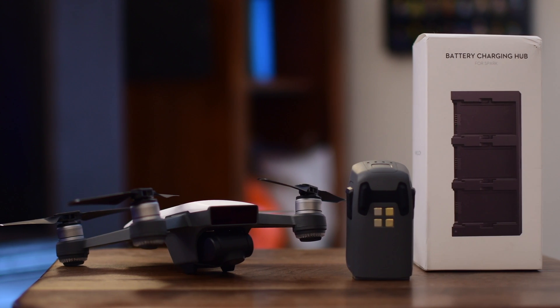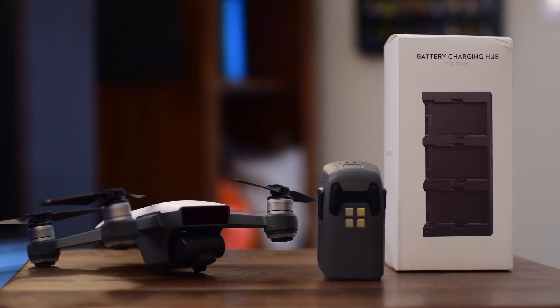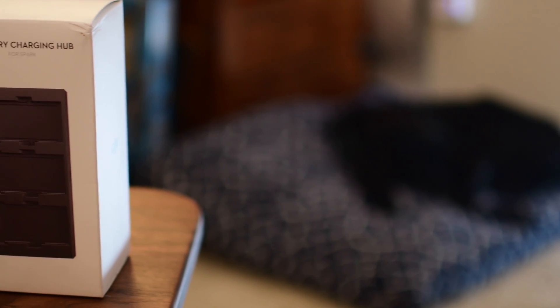Hello everyone, Andrew from MAO Magic here. If there is one thing that drone owners hate, it's when they run out of battery.